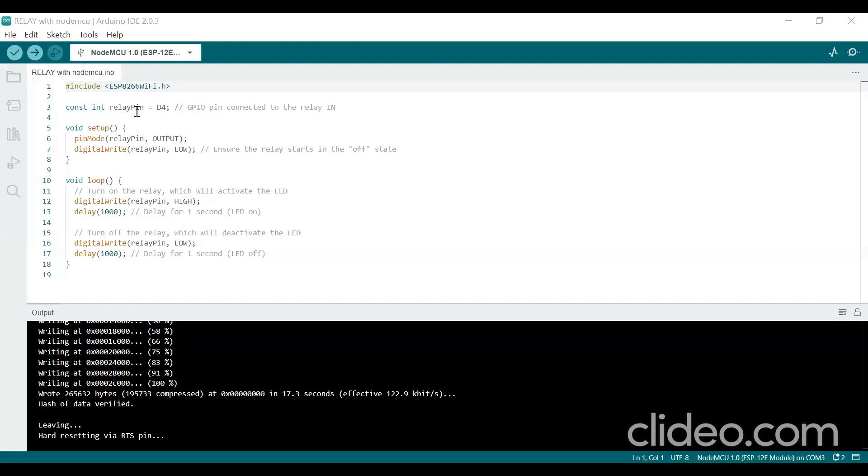In this program, the input pin of the relay module connected to D4 of NodeMCU is declared using a constant. In the setup function, the relay pin is configured as an output pin because it sends logic 1 and logic 0 to the relay module. Initially, the D4 pin — the relay pin — is set low to ensure the relay starts in the off state.